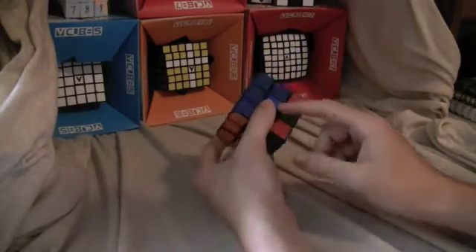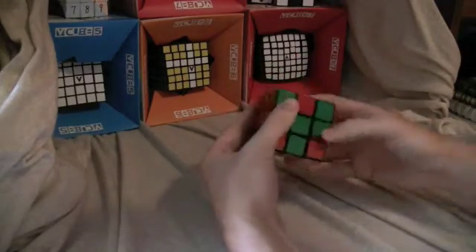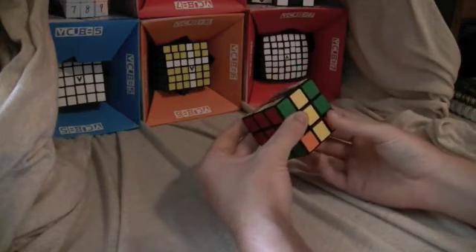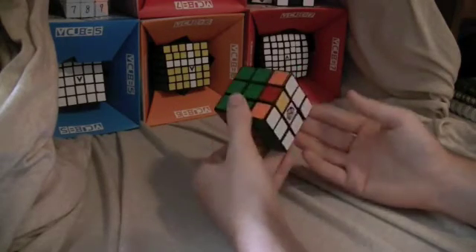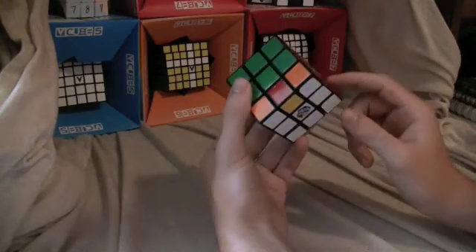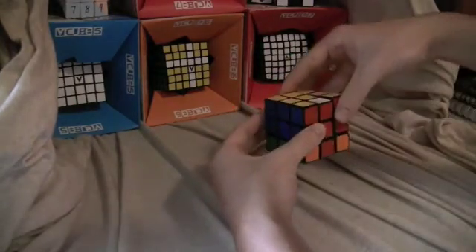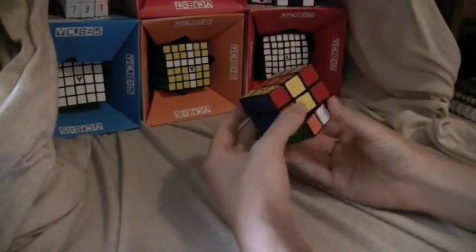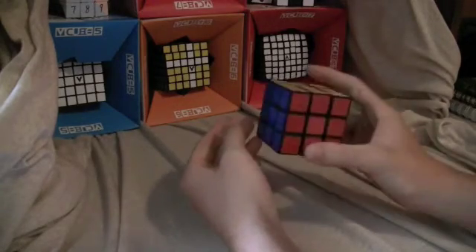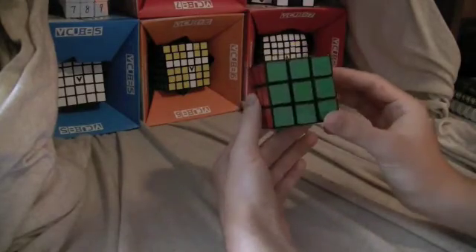There's yellow and green, so you rotate that to the green side and do M toward, D2, M away — that gets it up. Then you match the green side and do M toward, U2, M away — and that solves it. And that's my tutorial.